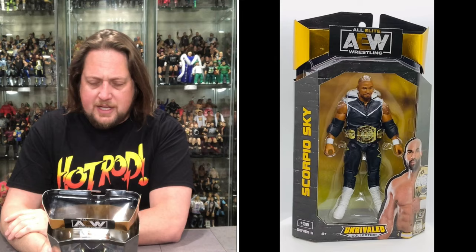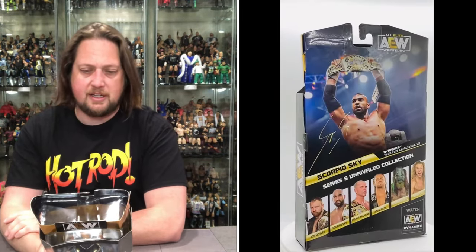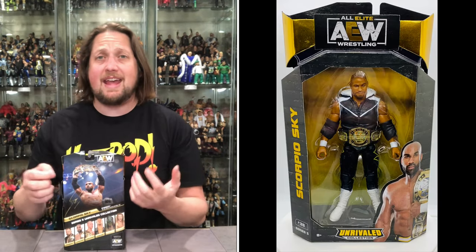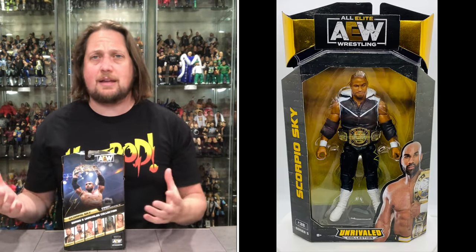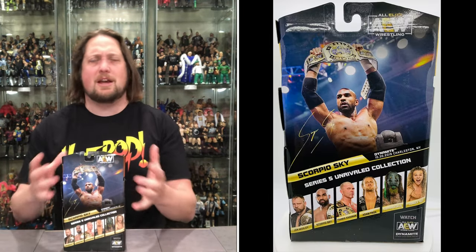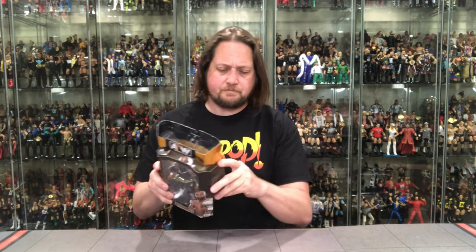I wish there was a little blurb on the back — like 'this is the night SCU won the tag team titles' or whatever the moment depicts. Just something small that would go a long way. I'm sure I might be the only one screaming about that, but that's my opinion. Alright — let's get old Scorpio Sky open. These are hard to open and I appreciate that — it makes figure swaps much harder with AEW figures compared to Mattel Elites.